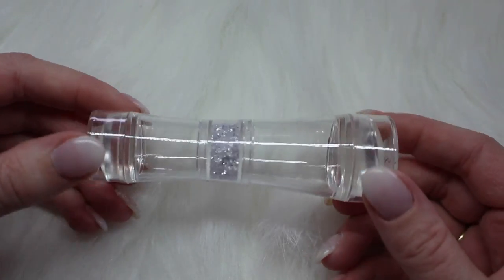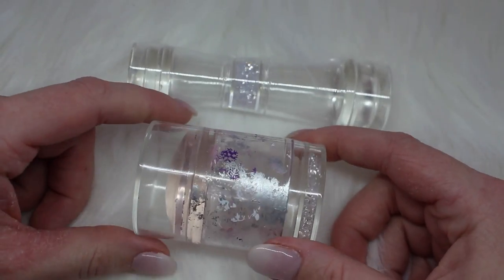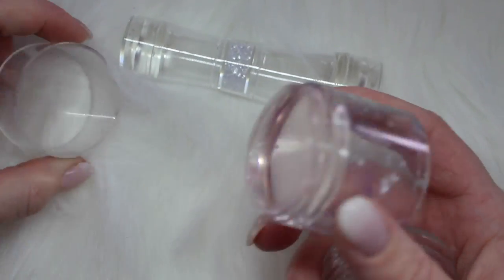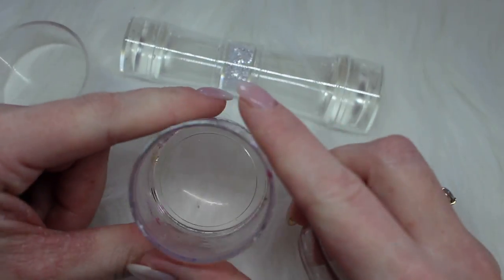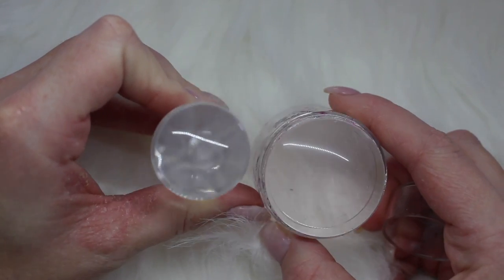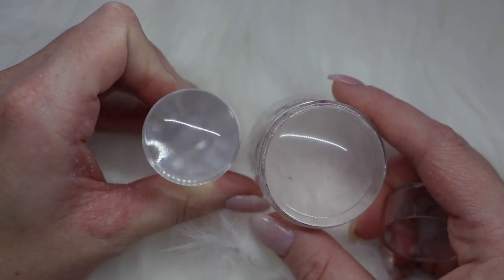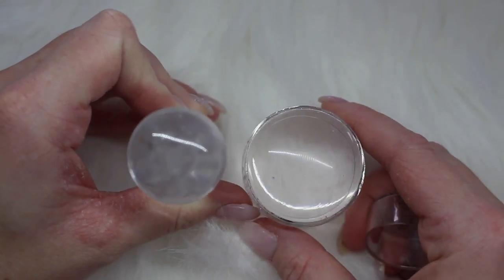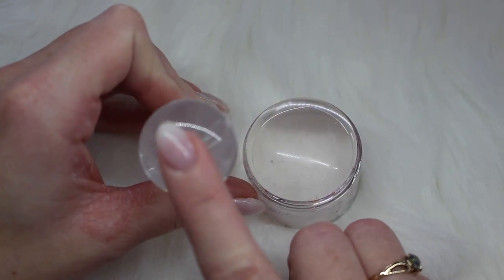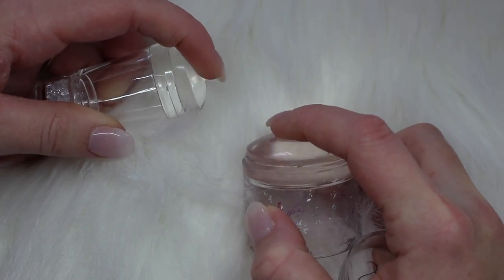I'm going to grab my Big Bling Stamper just to compare sizes. This is the Clear Jelly Stamper Big Bling — mine is in horrible shape because I use it all the time and I am a very messy stamper. With the Big Bling you have double caps, and then you look through it when you're stamping. The medium end of the double-ended stamper is quite a bit smaller than the Big Bling, which is awesome because the Big Bling is huge compared to a nail. So this one is more nail-sized — better for shorter nails. The heads on them are identical in my opinion.